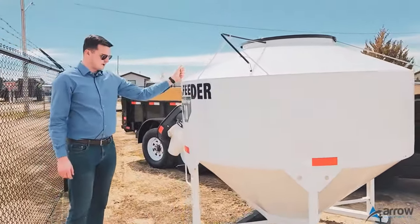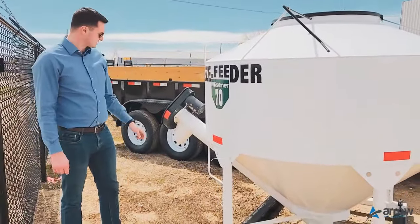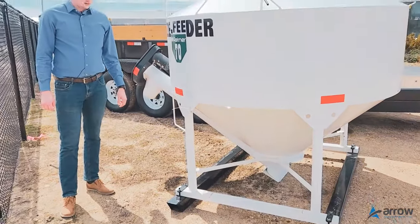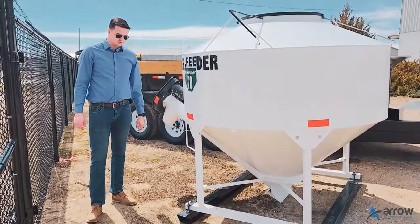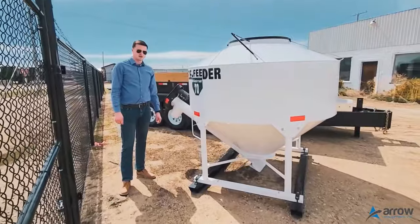Got a grab handle and a step here. These feeders are all set up as a scale-ready unit, so a 6,000 pound digital scale with load cells can be mounted on there and then have a readout in your cab.